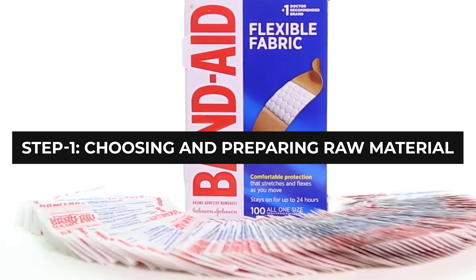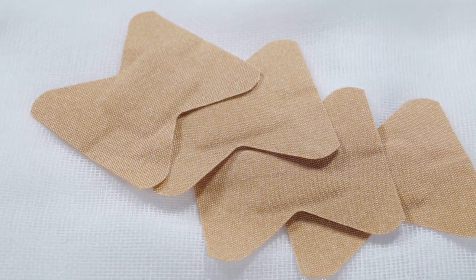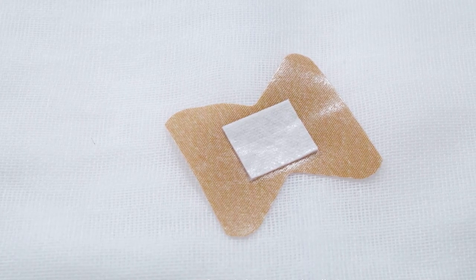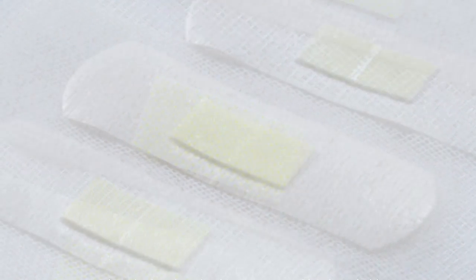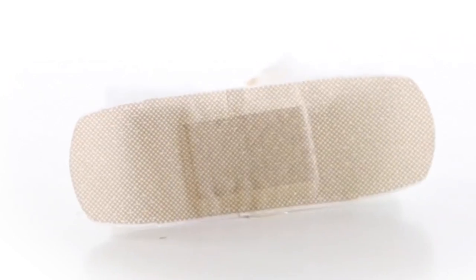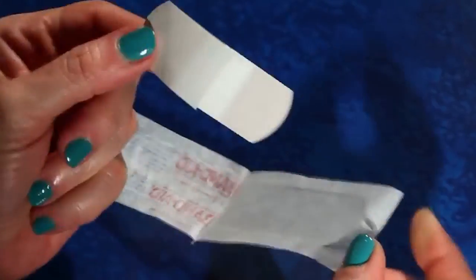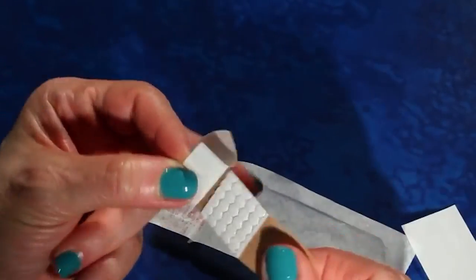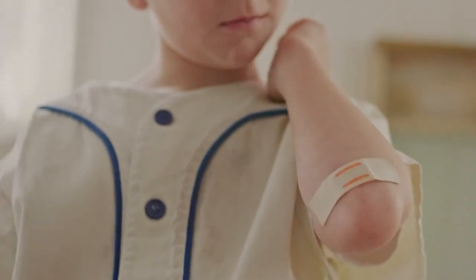Step 1: Choosing and Preparing Raw Material. Adhesive bandages, or band-aids, comprising an elongated strip of material having a centrally-located blister pad with adjacent adhesive portions on both sides of the pad area, are prepared from an elastic backing material. A strong adhesive is used to secure the blister pad to the center of the bandage strip. A medicated gel may be deposited on the bandage strip covered with the blister pad to provide a medicated bandage for serious wounds.